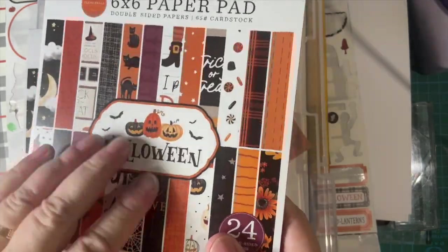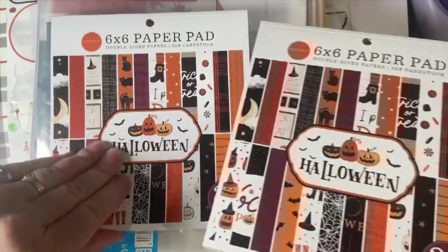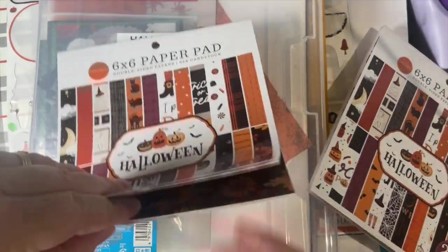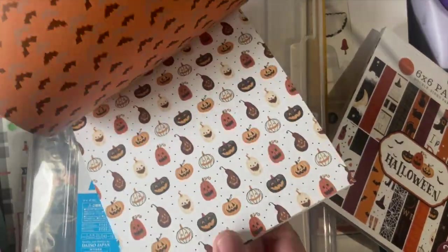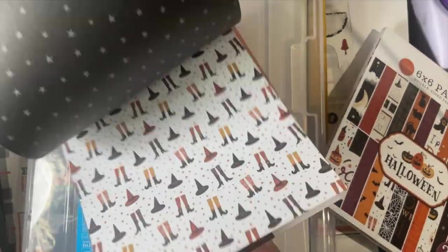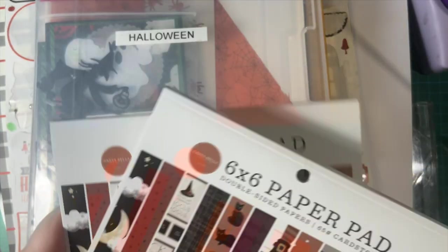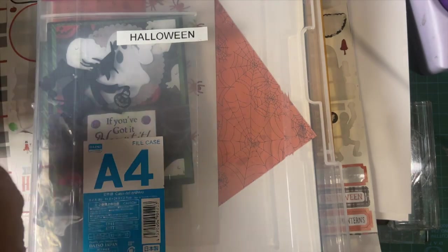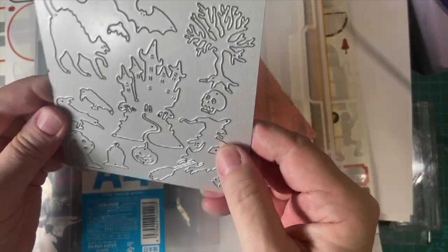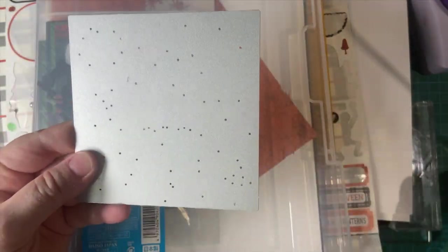I've got my Halloween 6x6 paper pads that I bought from Echo Park — I opened this one. I have two of those. And then this is a die that I used last year from Amazon, and it's got several different things. It fits just perfectly in the die cut machine.